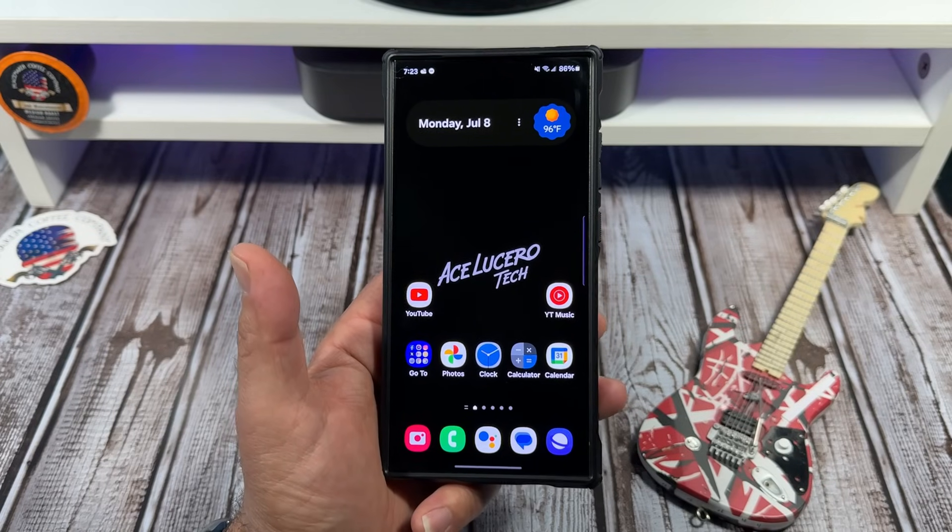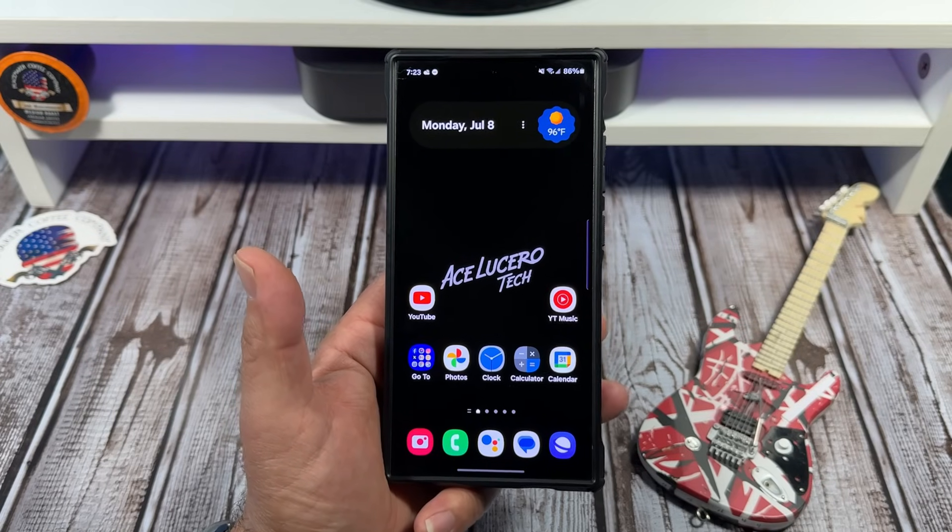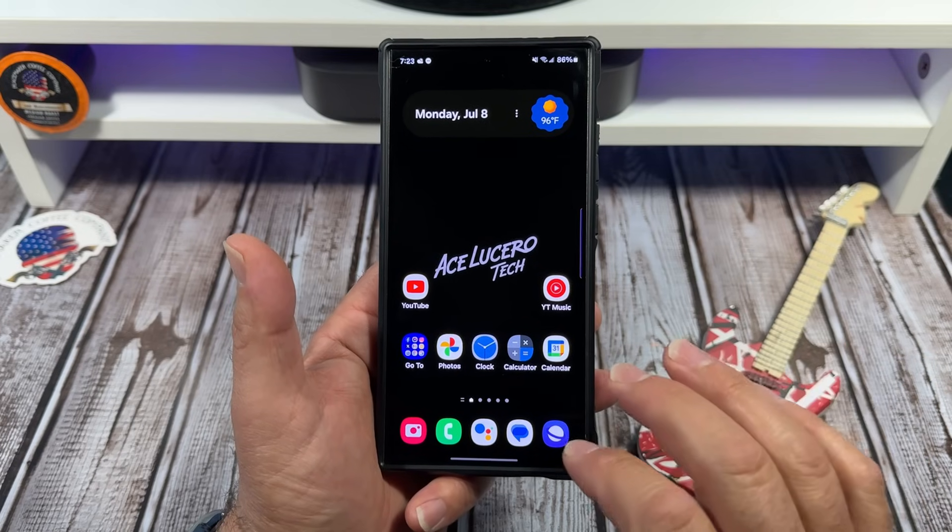Welcome back, everybody. You just got yourself a Samsung Galaxy S24 Ultra. Let me show you how to adjust your display settings.